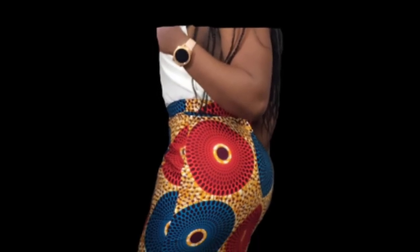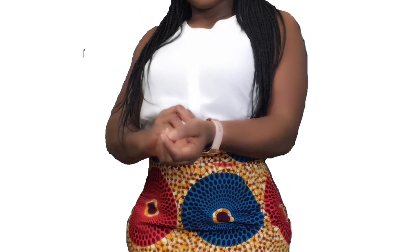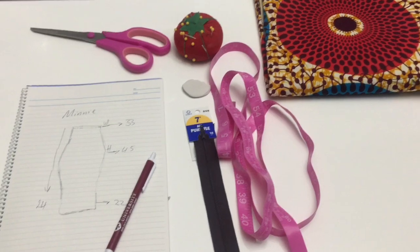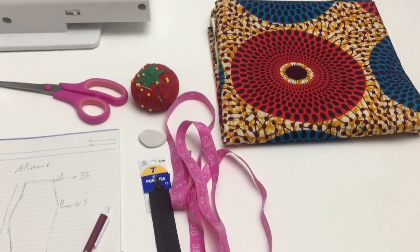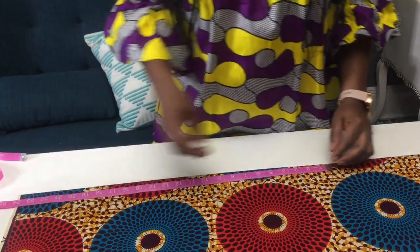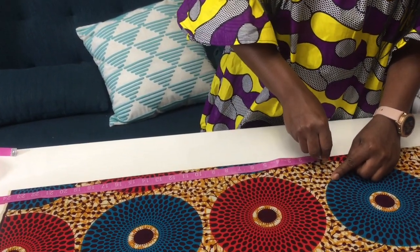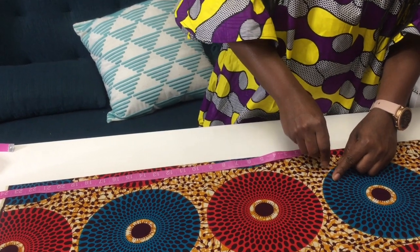Hey guys, welcome back to my channel. My name is Minnie and today I'm gonna be showing you guys how I made my pencil skirt. The first thing you want to do is take your length measurement — how long or how short you want your skirt to be — and then you're gonna do your waist measurement.